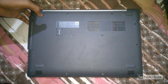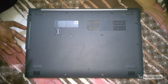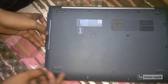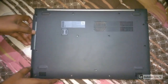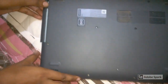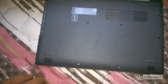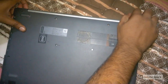What I done is I just unscrewed all the screws at the back side of the laptop. Then after unscrewing, you can remove — just pull off the pry tool. You can easily pull it off and hold it in this position.